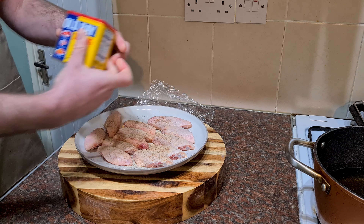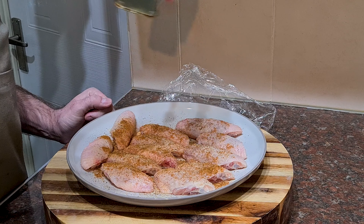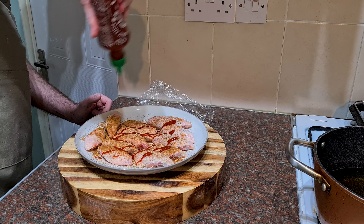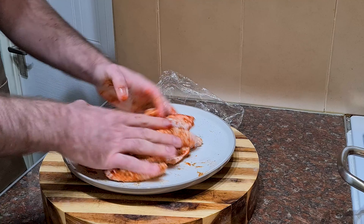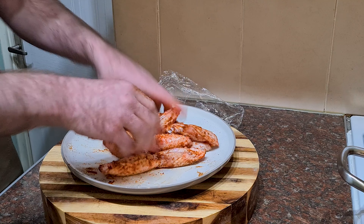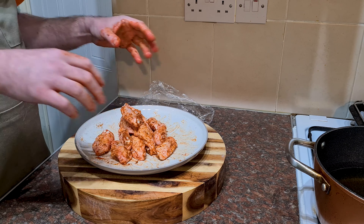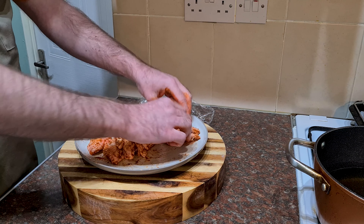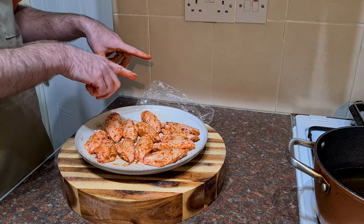I'm going to chuck on some Old Bay. Now if you never use this stuff, it's brilliant — get some, goes on everything. Now I'm going to chuck on some hot sauce. Use one of your favourites. I've got some sriracha here. And all I'm going to do is smush those around a bit. The hot sauce is going to help the flour stick, which is ultimately what we want. Ideally if you're going to marinate these, you'd leave them in the fridge for like 24 hours so the flavour permeates through the chicken. We're not worrying too much about that today, but I am going to leave it for about 30 minutes just so some of that flavour can seep in.